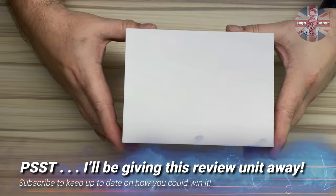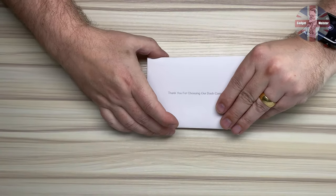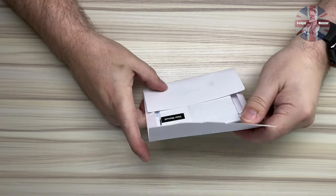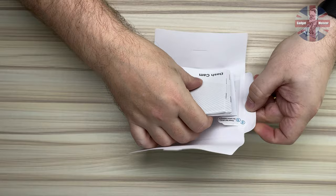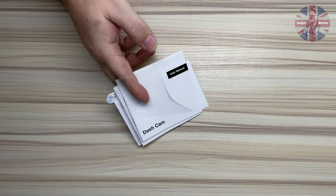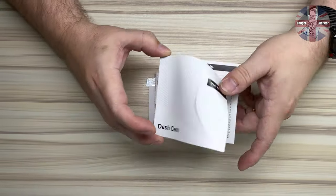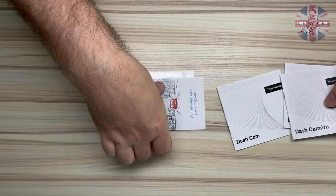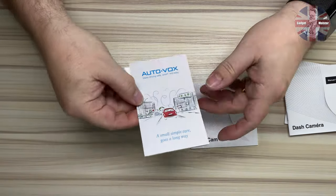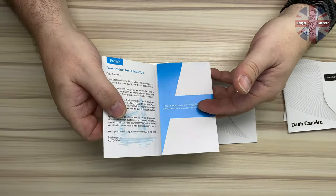Sliding the top of the box, let's see what we're greeted with. Manuals. Thank you for choosing our dashcam. Inside this little envelope we've got our manuals. They are available in English, German and French.